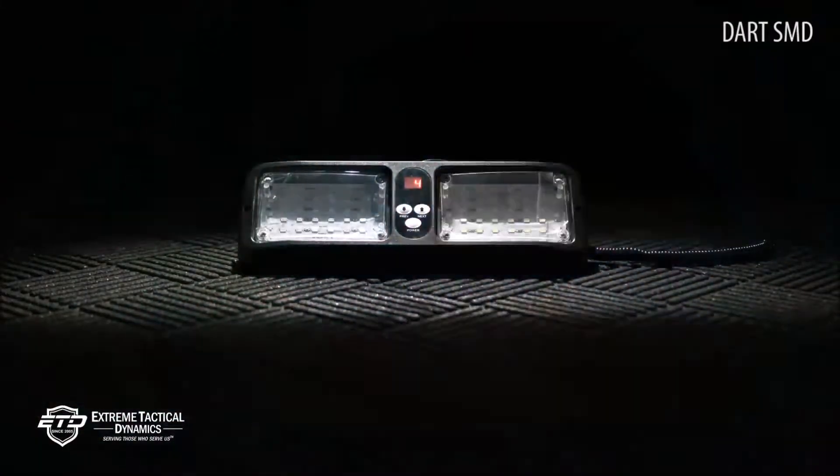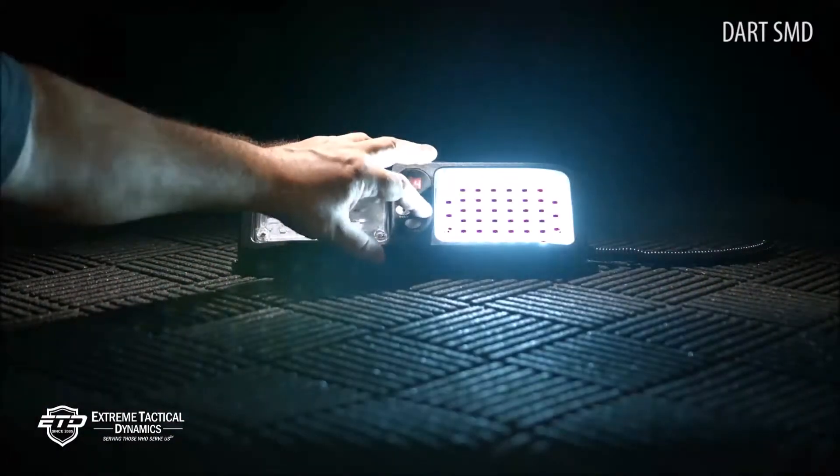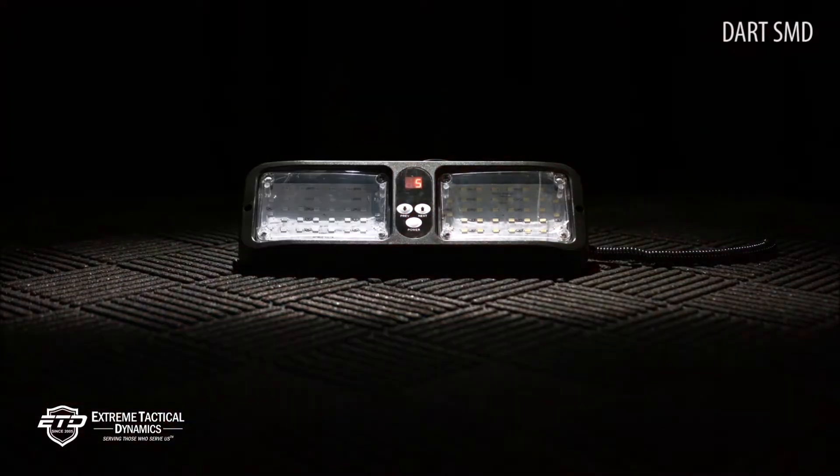Users can choose from 12 flash patterns. The model also features flash pattern memory, which means you never have to keep track of patterns. In fact, the number of the pattern you are currently using will show up on the light's display.